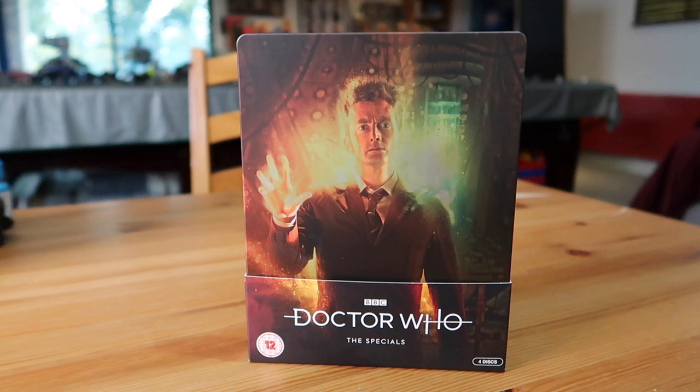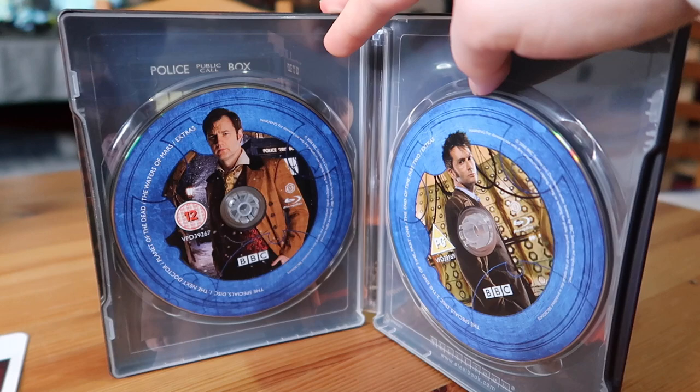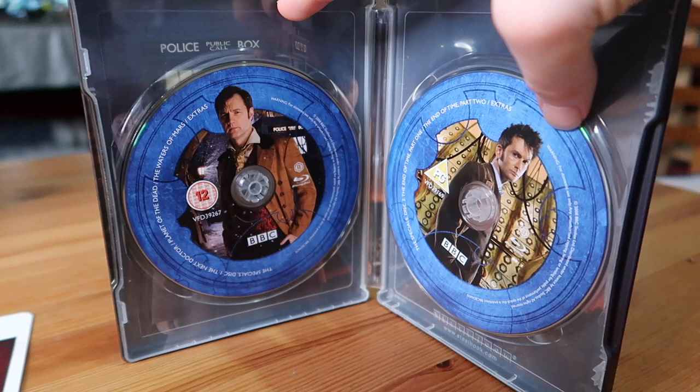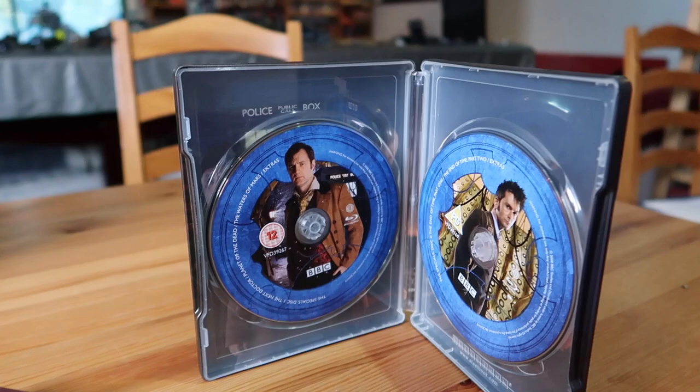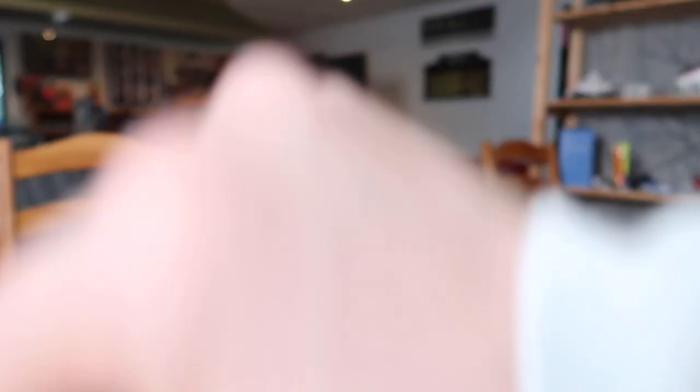Inside the Specials steelbook, it looks like two discs but there are actually four stacked on top of each other. I never like it when discs are stacked because it invites potential for scratching. There is a slip using the modern logo detailing what's on each disc. It's a really fabulous artwork of the man who was the 10th Doctor.